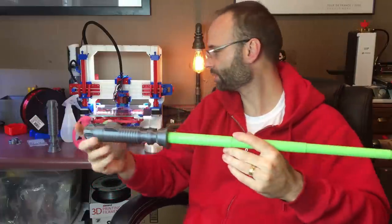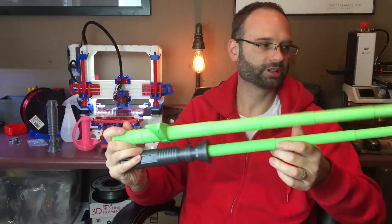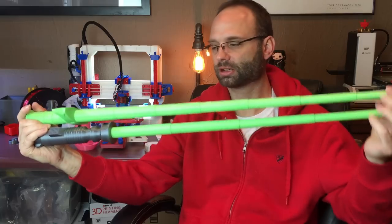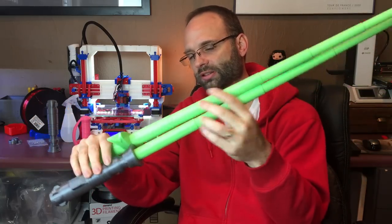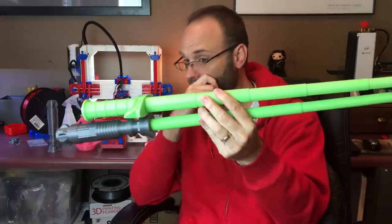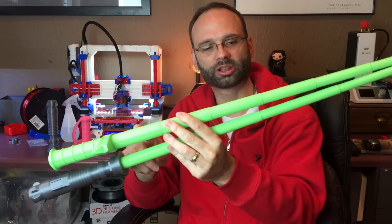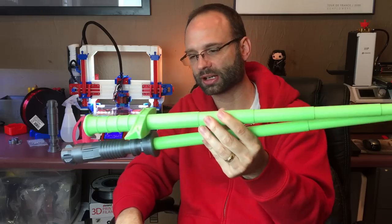Compared to the first sword, this lightsaber is a bit longer because the lightsaber hilt is much longer than a sword really needs. The sword actually has seven segments in it, while the lightsaber only has five.